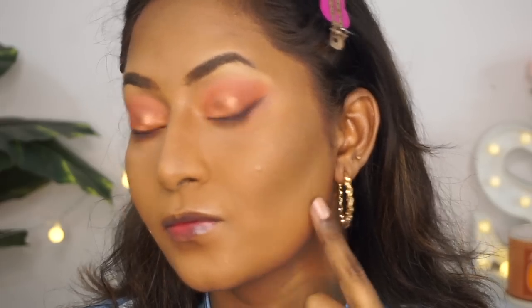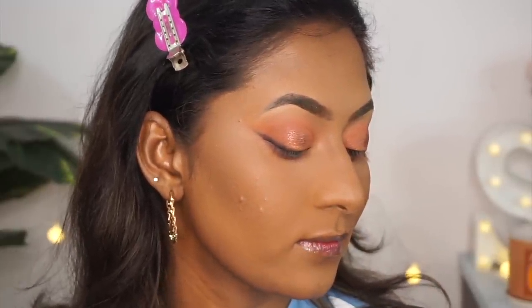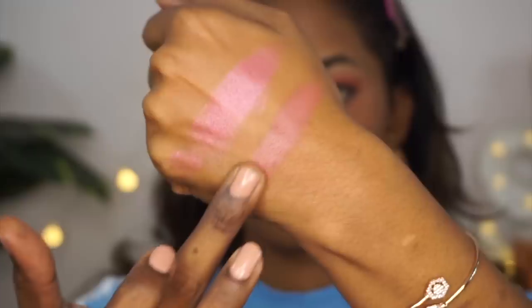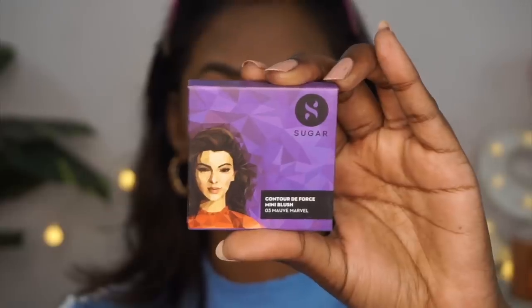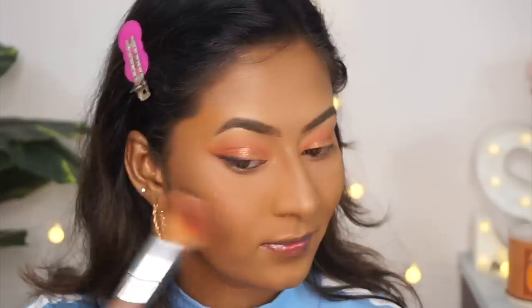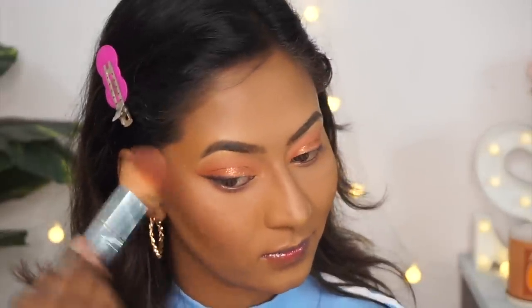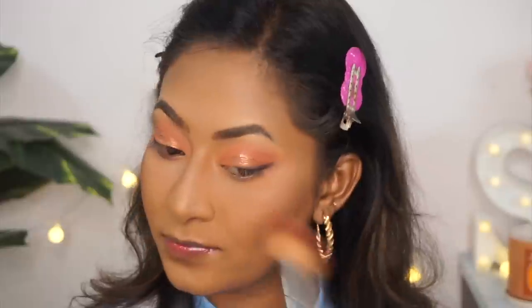For blush — since I have a lot of texture on my cheeks — I would 100% avoid shimmery blushes and go with matte ones, because shimmery blushes emphasize textures and pores further. The blush I'm using today is from Sugar — their Contour Defaults Mini Blusher in the shade Mauve Marvel, which is a pretty matte blush for dusky complexions. I'm applying it to the apples of my cheeks.